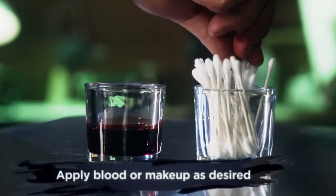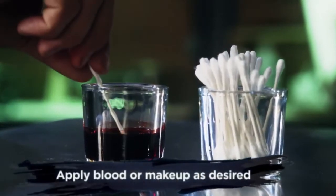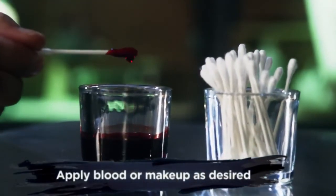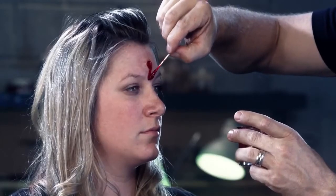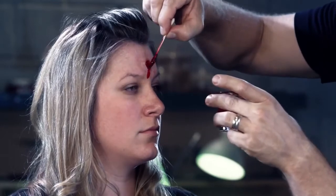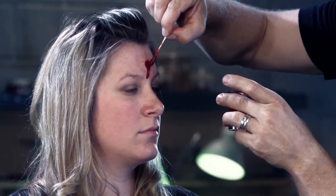Once you're happy with the application, you can then add makeup or blood to complete the character look. I typically will add blood with a q-tip. Don't be afraid to get messy with the blood — often the sloppier the blood, the more realistic it can look.